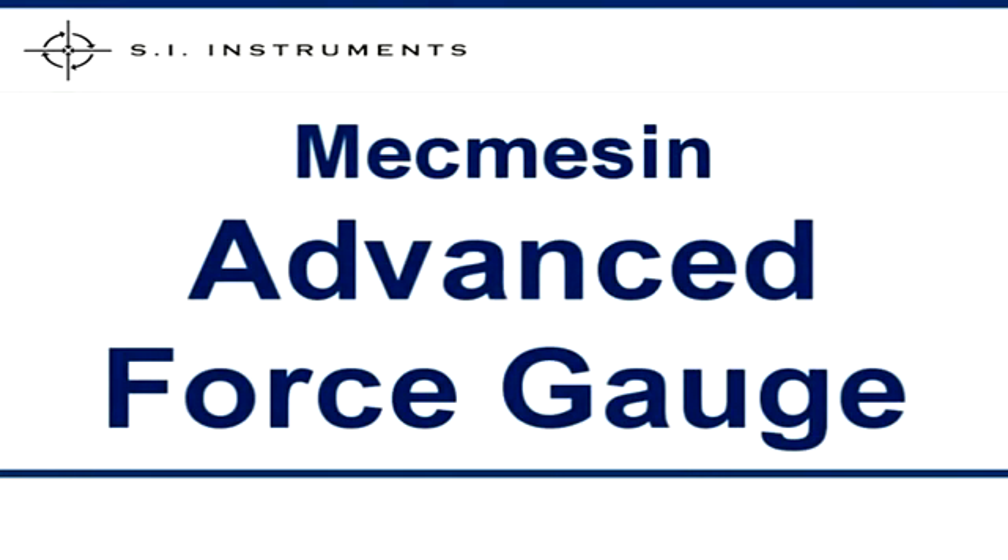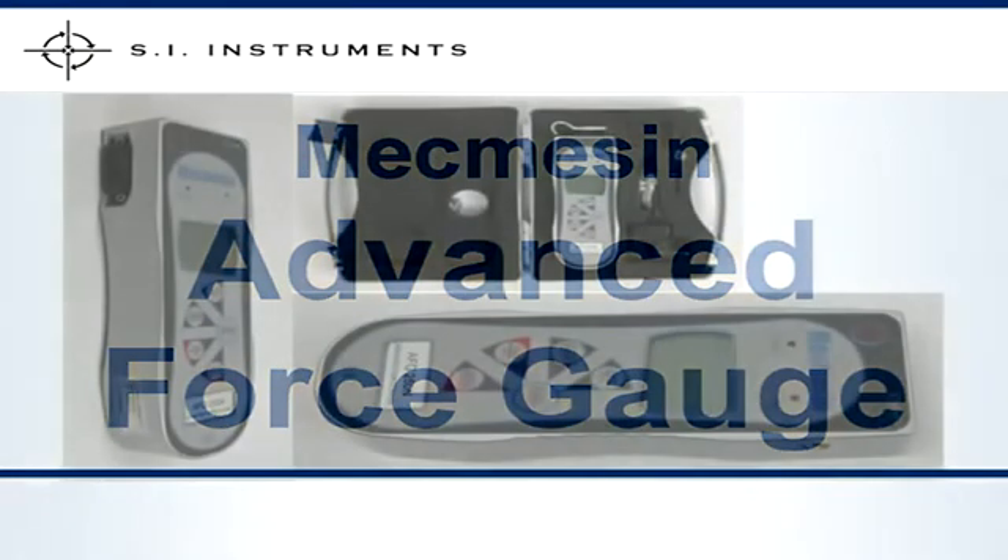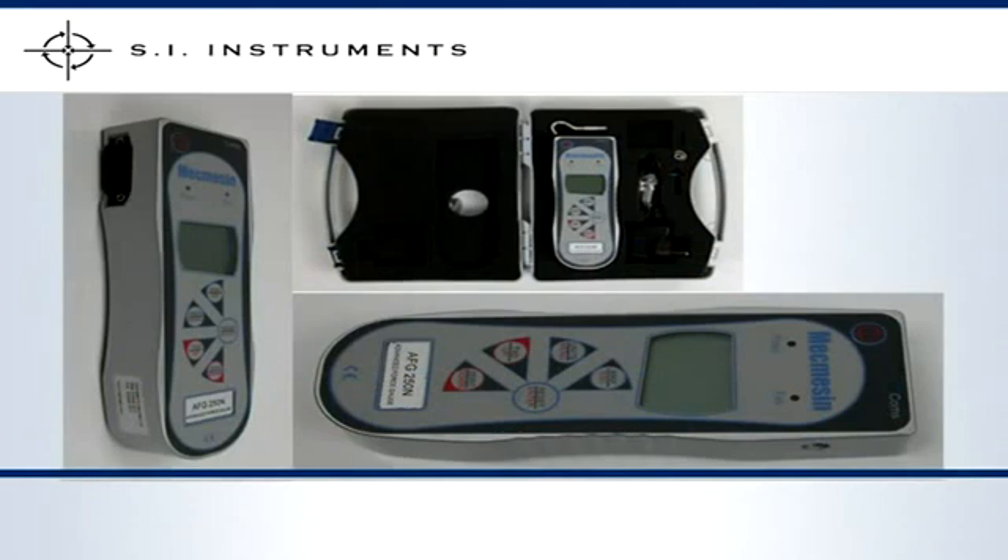The MacMesson Advanced Force Gauge is the top of the range force gauge from MacMesson. Its accurate and robust load cell has many programmable options and also has the capability to connect external sensors.